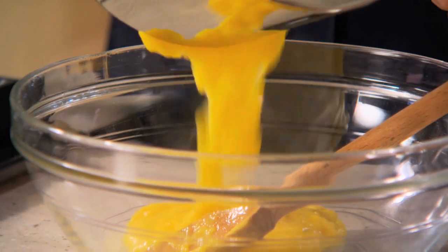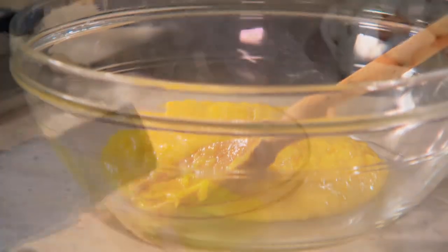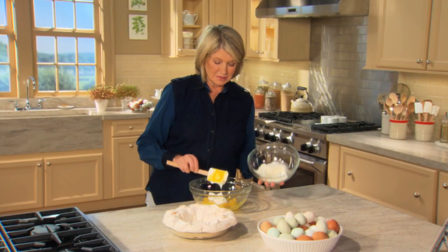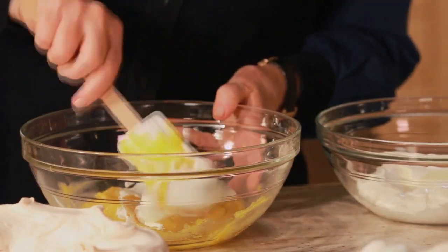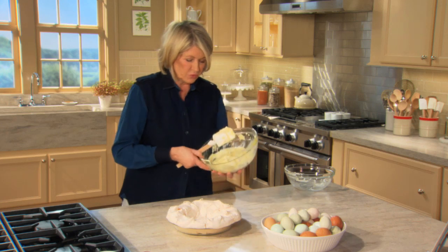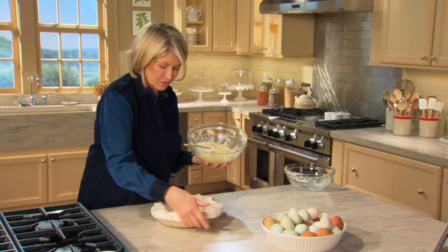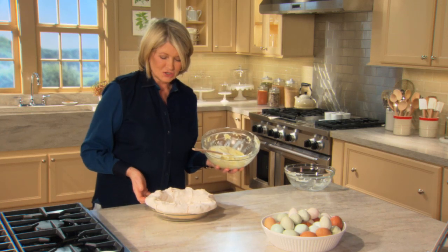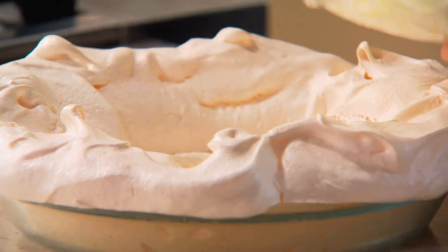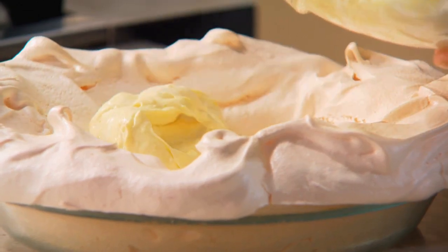Put a piece of plastic wrap right on the surface of the curd and let it cool in the refrigerator. Now fold one cup of whipped cream into your lemon curd. Pour this into your shell — and isn't that a gorgeous shell? Look how beautiful: light and airy and perfectly cooked, with a little bit of color. Just swirl this and chill.